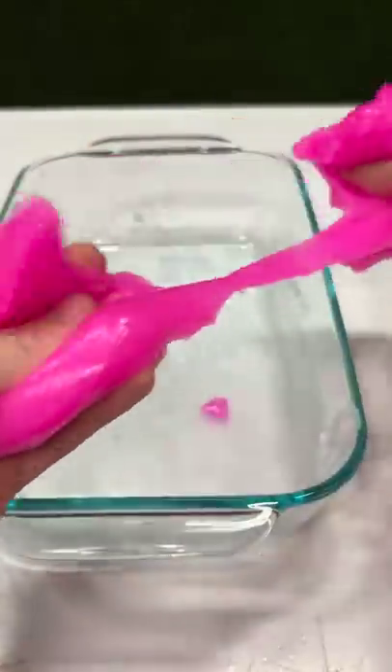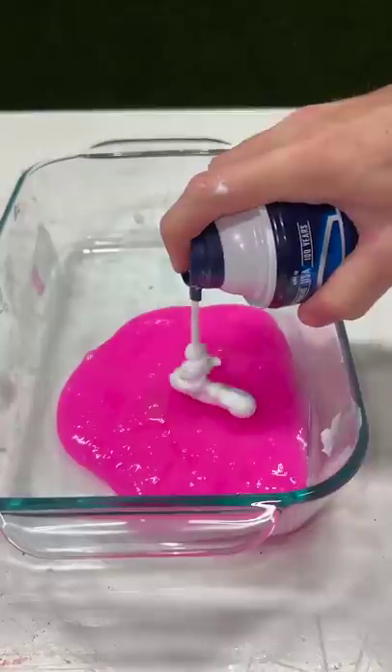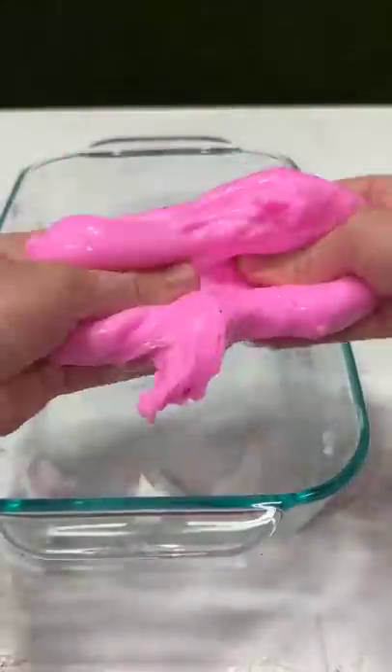Unfortunately, it was still rippy, so the next best option was adding shaving cream. This should have worked a lot better, but for some reason it didn't. I don't know how to fix it.